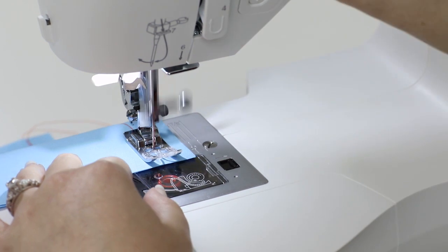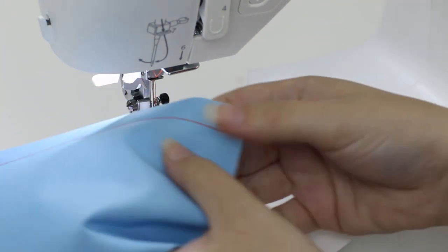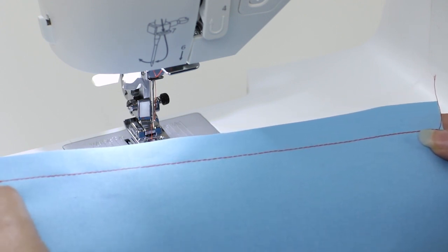When we reach the end of our fabric, press and hold the reverse button, lift the presser foot lever, and trim the thread. And here we have our seam. I did the reverse sewing at the beginning and end to keep it from unraveling later.